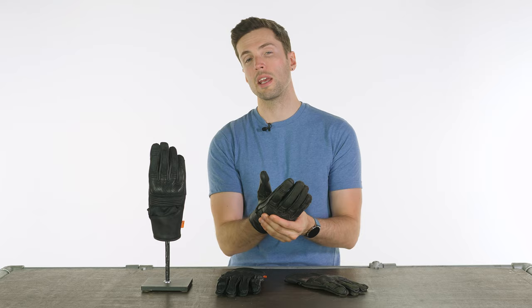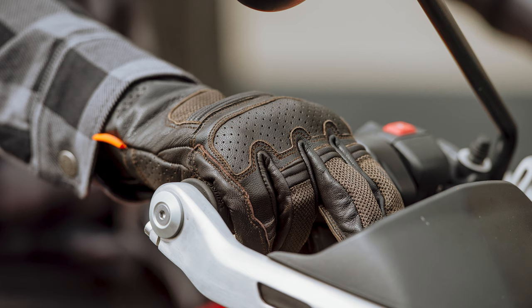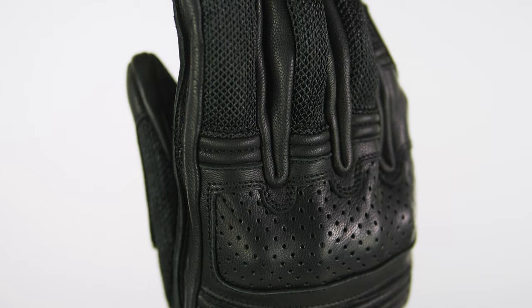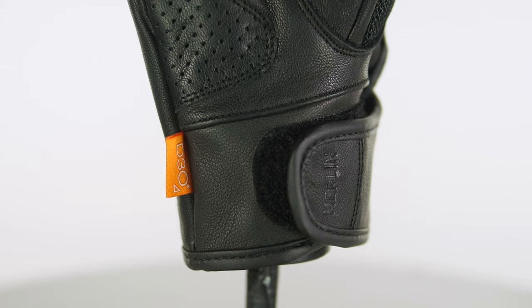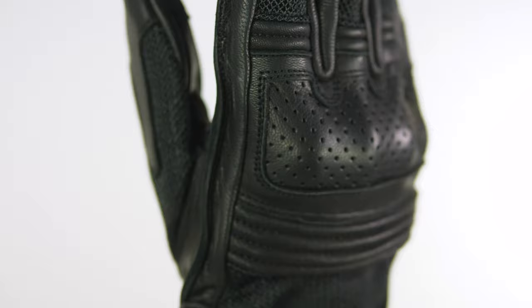They use a mixture of fabrics, so you have premium cowhide leather through the majority of these, and then you'll see the mesh on the back for ventilation to allow airflow through. The leather on your palm is nice and thick, double layered in certain areas to make it even more abrasion resistant. You have no padding on your palm as such, but you do have D3O knuckle armour. D3O is a good choice for knuckle armour — it is much less restrictive, it stiffens under impact but is soft and comfortable the rest of the time.